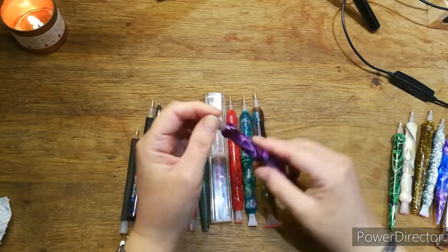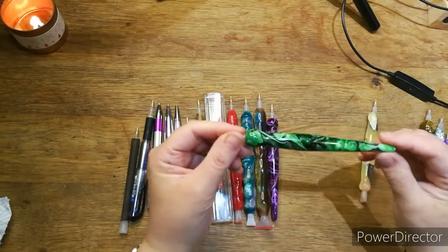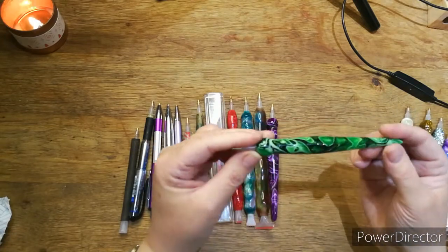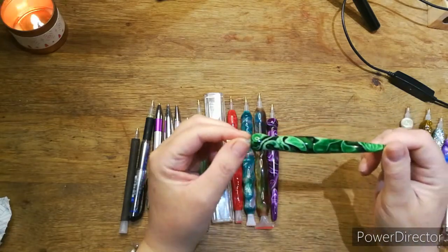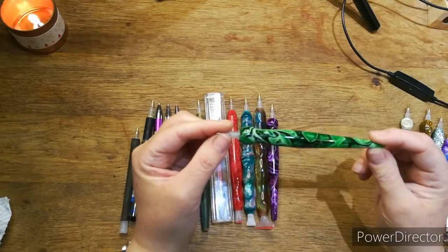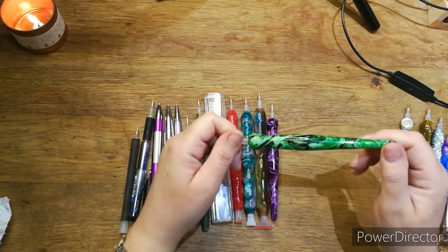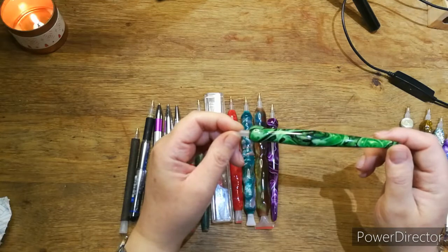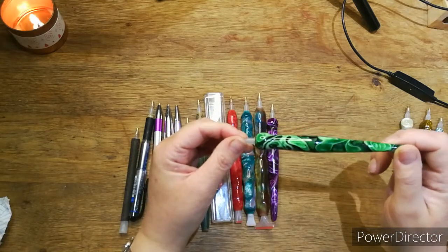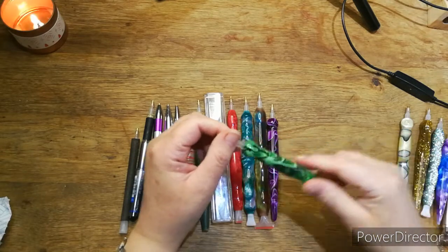I've bought others from Emma but given them away. Then I bought this green one — I used to hate green with a passion when I was younger, but over the last ten years I've really come to love greens. This one has got the most beautiful greens in it — you can see it all changing and shimmering, there's bits of shimmer in there as well.